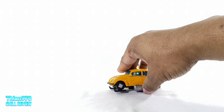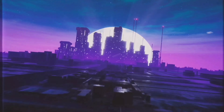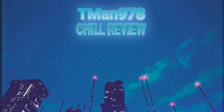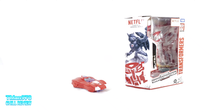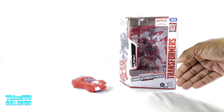Previously on T-Man 978. T-Man 978 Chill Review. Hello everyone, T-Man 978. Welcome to another Chill Review. This time it's going to be the Netflix Transformers War for Cybertron Trilogy Transformers.